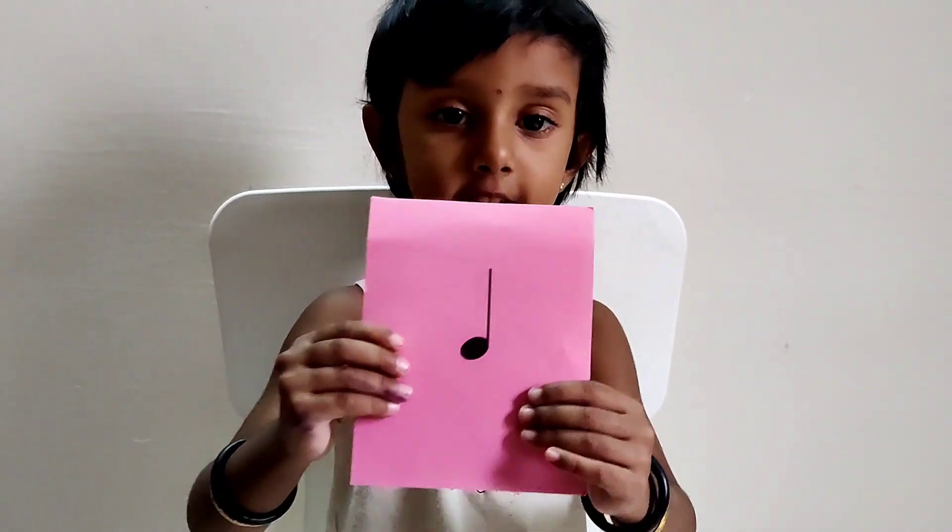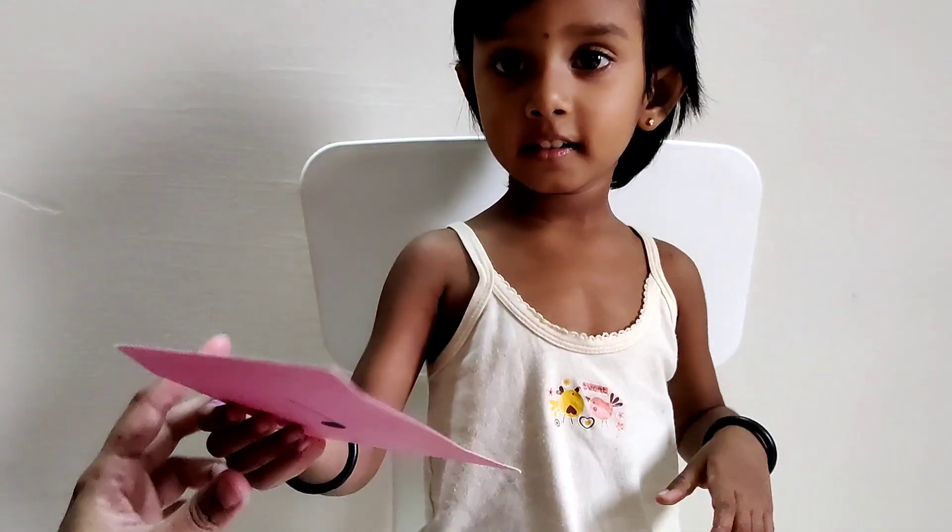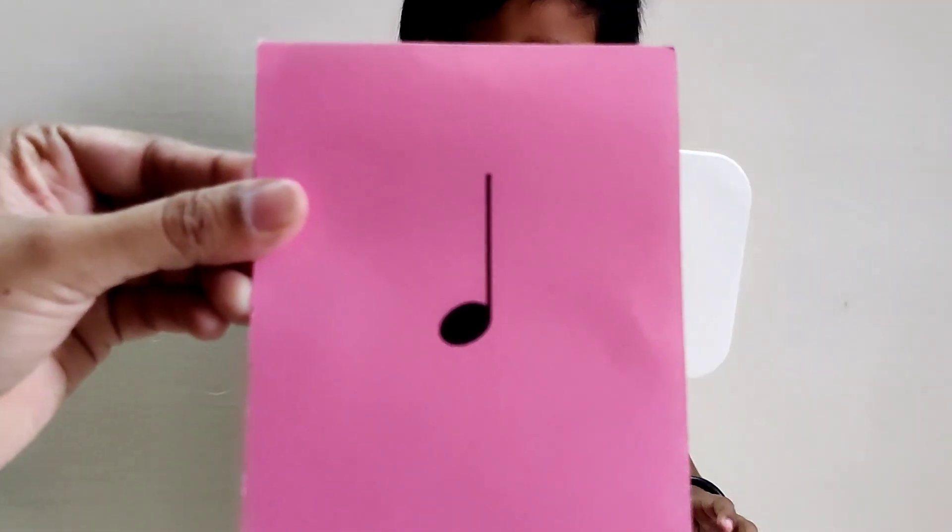Hi friends! Today, myself and Arohi, we are going to teach you three notes that we use in Western notation. Are you all ready to learn with us? This is a crochet.